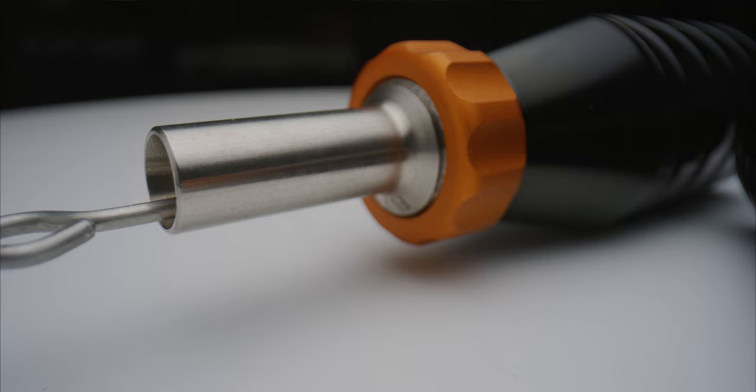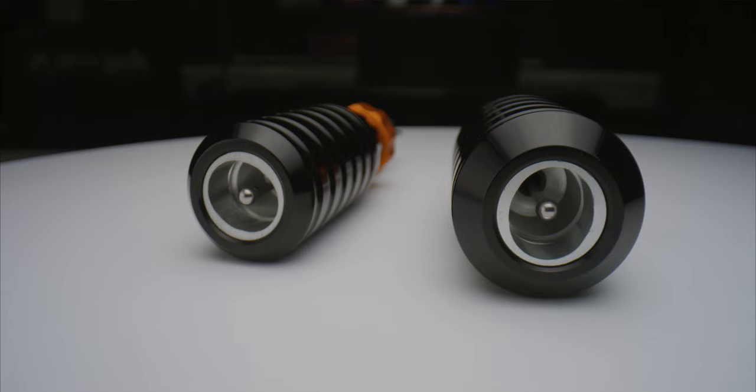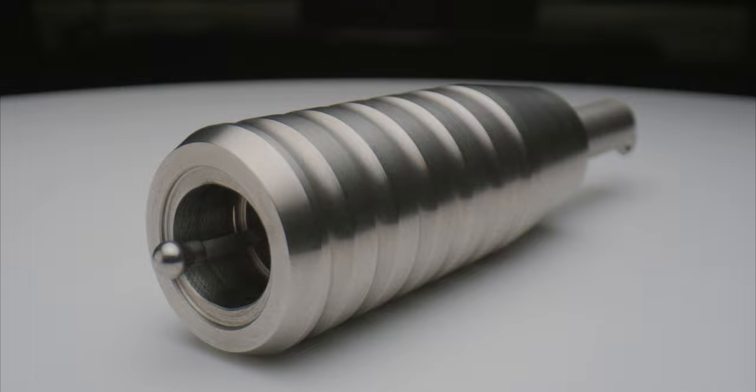The Cheyenne flex grip features a galvanized ribbed outer surface for a more comfortable hold during tattooing and is available with either a 22 or 25 mm diameter. Unlike the flex grip which is made from the same anodized aluminium as the Hawk grips, the Cheyenne fixed grip has a stainless steel body with a slimmer diameter of 19 mm.